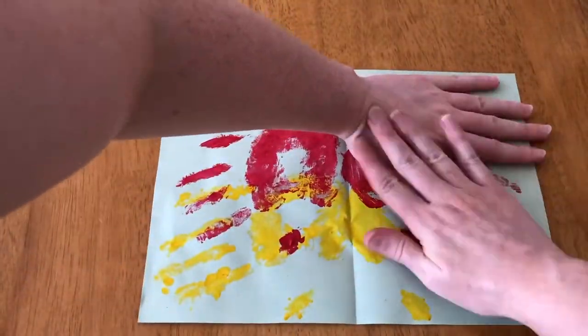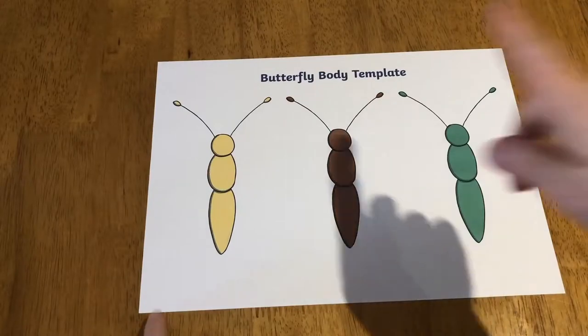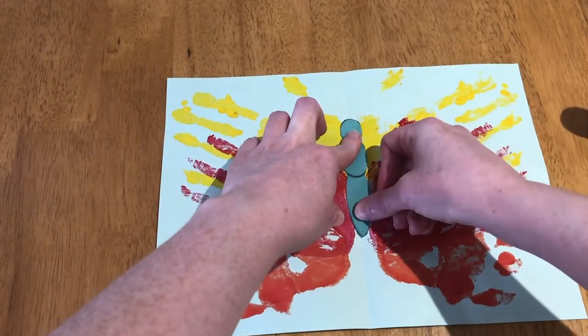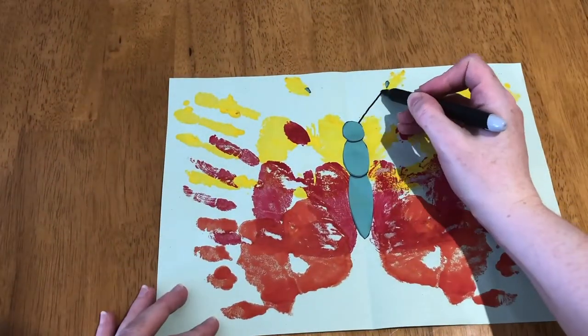Once all the members of the family have done their handprint, leave it to dry one last time while you cut out the body. Once it's dry, you can then stick the body in the middle, add the antenna, and fill in the lines with the marker pen.